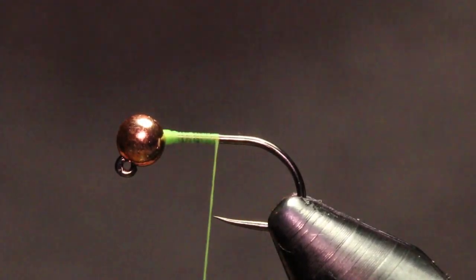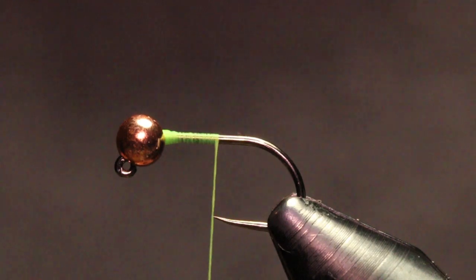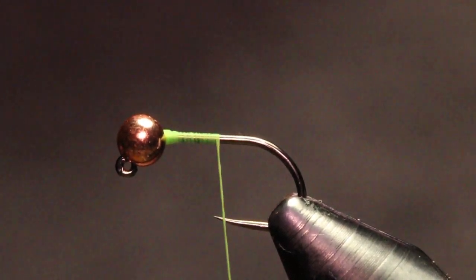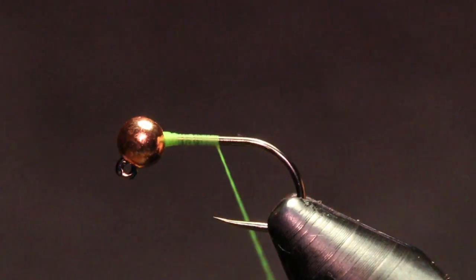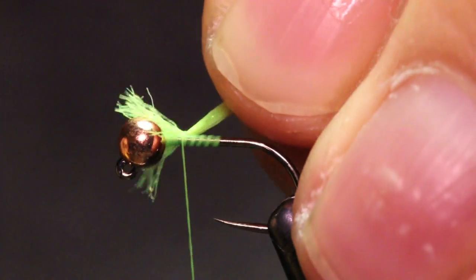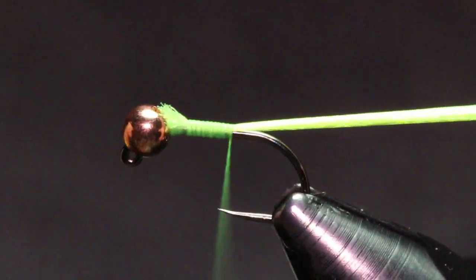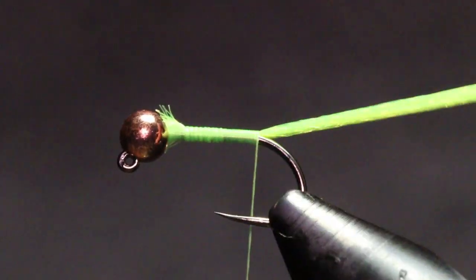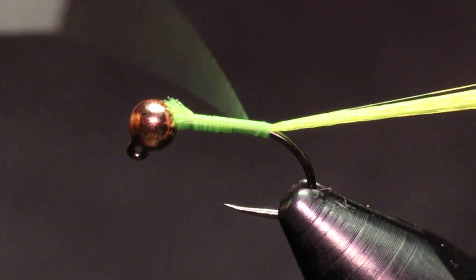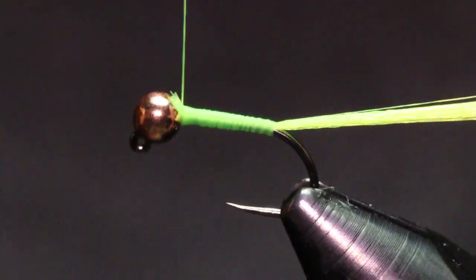The first material I'm tying in is our tag. For a tag I'm gonna be tying in UTC ultra yarn — this is in FL yellow but it's kind of more of a chartreuse to be honest. I'm just gonna get a little cut off the spool and tie this in right behind that bead. I like to put tension on this material when I'm tying it in and just keep it on top of that hook shank, then bring my thread back up.